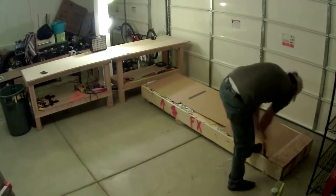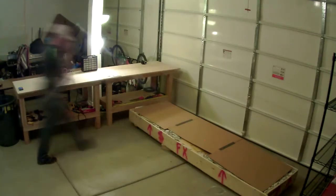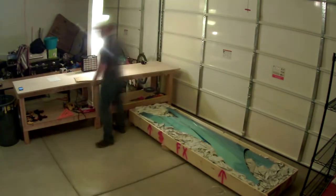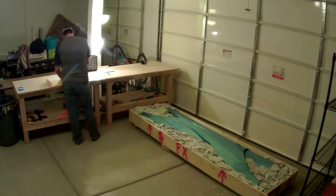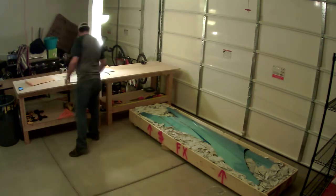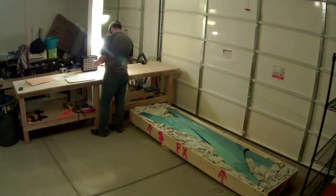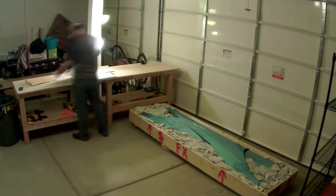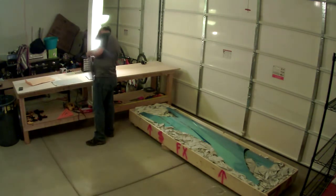This is the empennage kit for the RV-14A. The damage on the crate is right there at the bottom of the screen — that corner of the crate. It wasn't significant; there's a puncture but no damage to any of the parts inside. As you can see, all the parts fit very well in there, and a lot of credit to Van's for the way they package. There's a lot of parts and material in this kit and it amazes me that it's able to fit in such a small crate for what you would think is the aft end of an airplane.